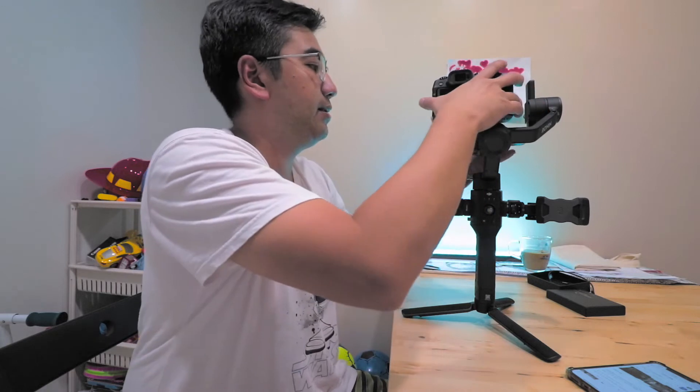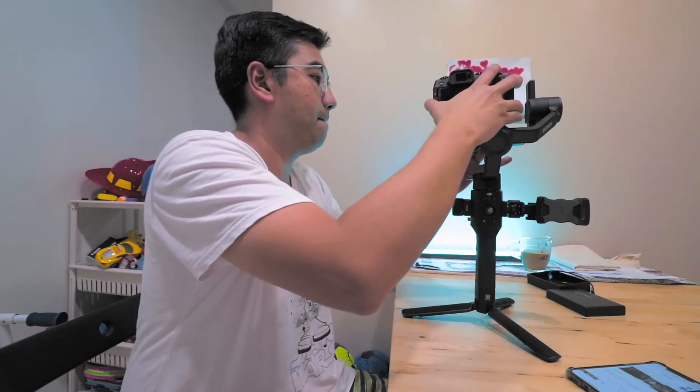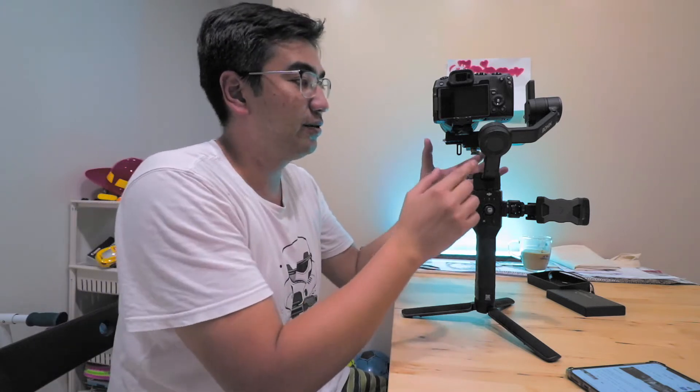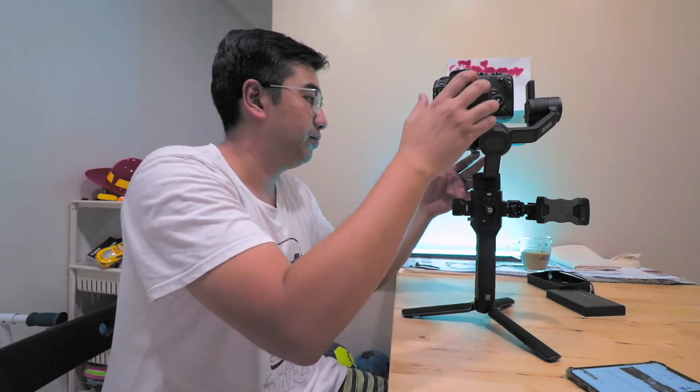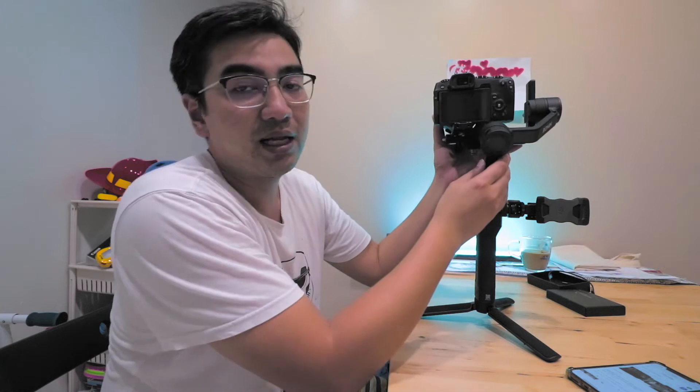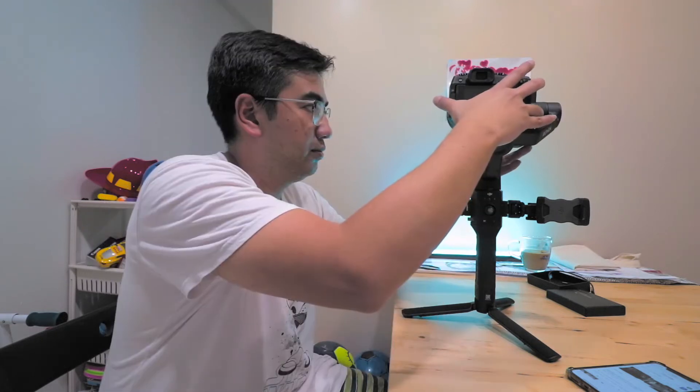I'm going to do the tilt axis first — I'll unlock that. Okay, just like that, the tilt axis is done. I'm going to release the roll axis now. Just to note, the DJI Ronin SC's payload is 2000 grams; the EOS RP with the RF 24 to 105mm lens has a total combination weight of about 1.18 kilograms. The first axis is done — I'll unlock the roll axis. That's done pretty fast, like less than 10 seconds.